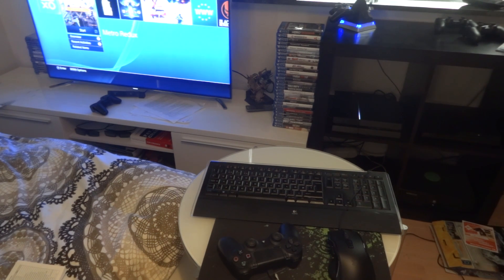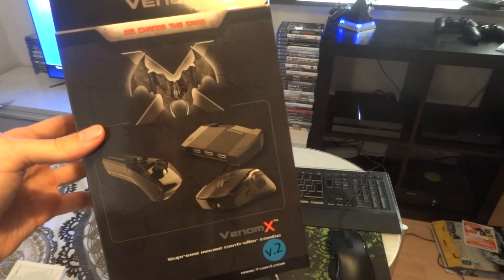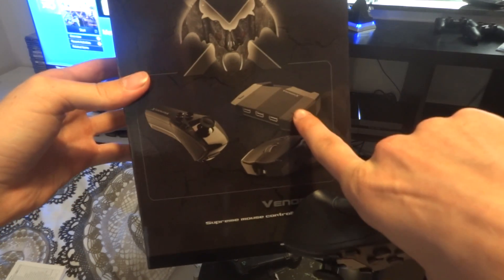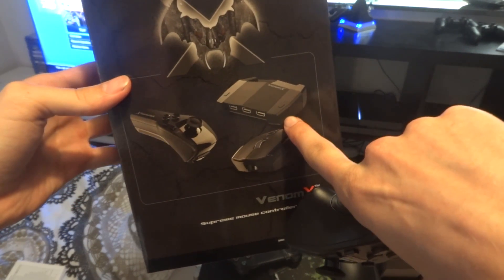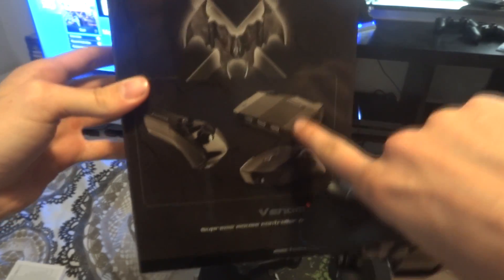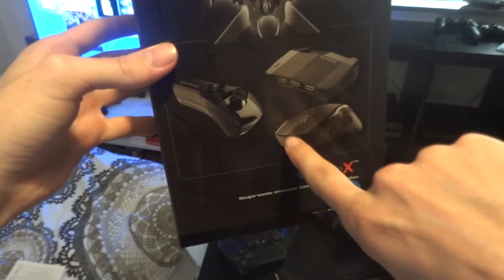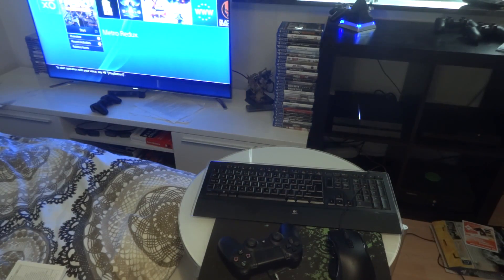So what we're going to need is this little thing here — this is the Venom X. With the Venom X, you get a little box which you have to use to connect your mouse and your keyboard. It comes with an internal keyboard and a cool mouse. Now if you already have a keyboard and a mouse you don't really need these, but I decided to use this mouse because I like it better than my own.